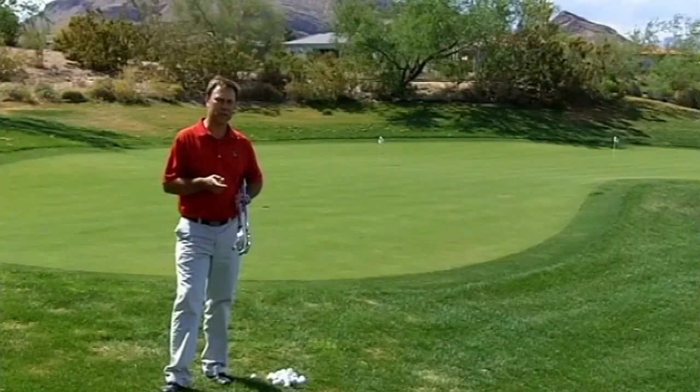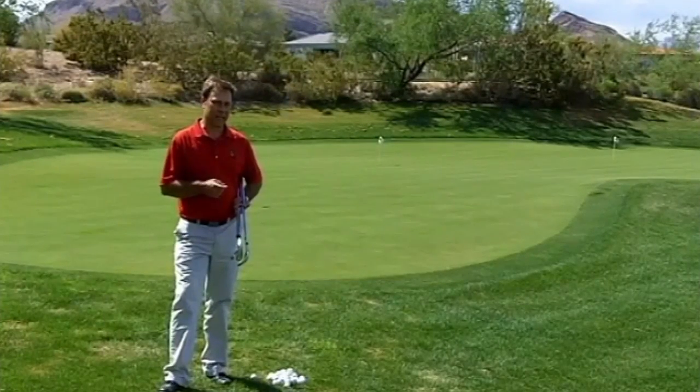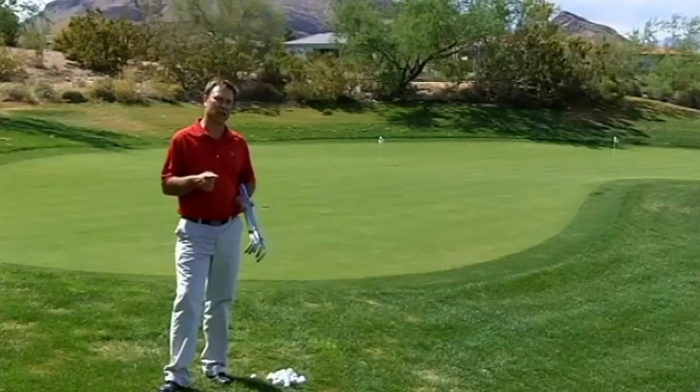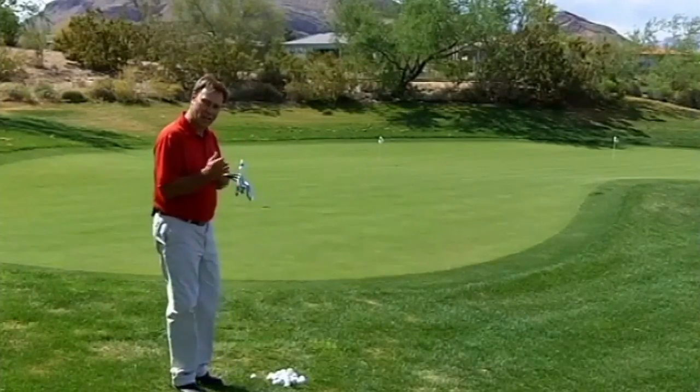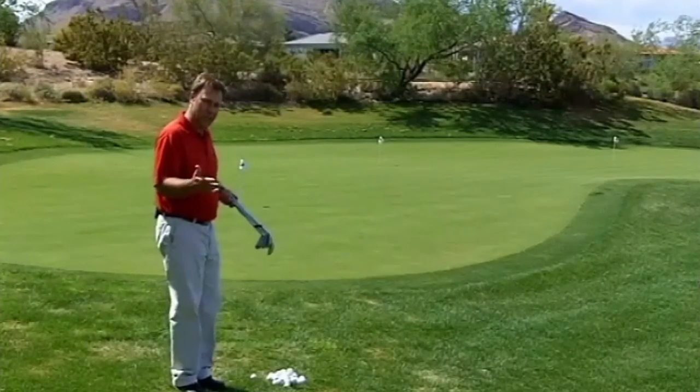Hi, I'm Paul Wilson. I'm the creator of Swing Machine Golf and the director of the Paul Wilson Golf School at Bears Best Las Vegas. In this tip, I'm going to talk about the different ratios that you need to learn in order to choose the right golf club for the proper chip shot. So what is a ratio?